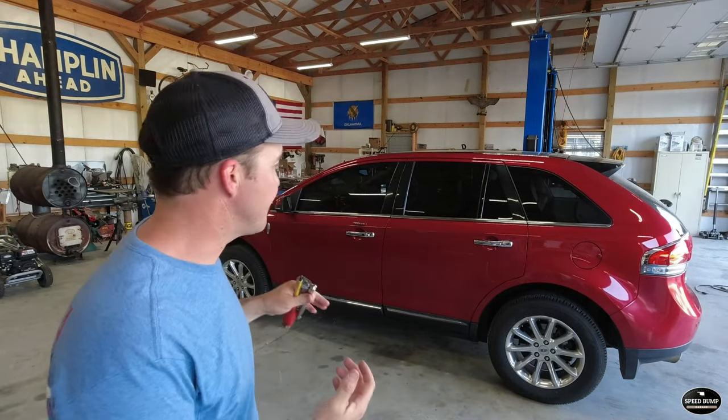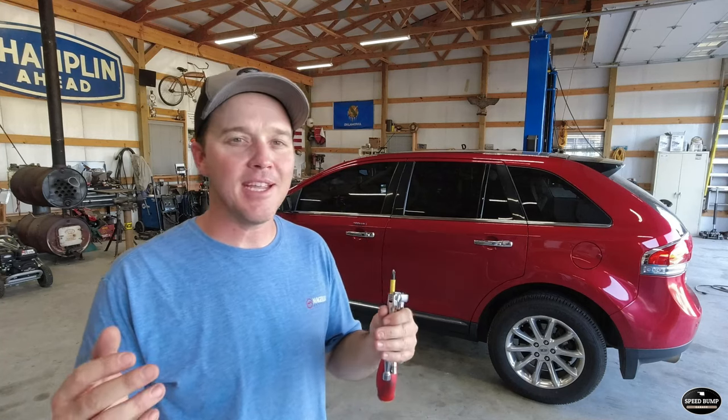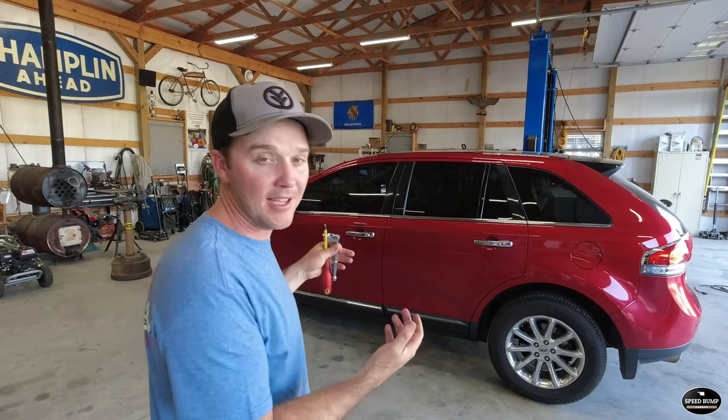I found a replacement APIM from a company online called 4D Tech. You give them your VIN number and they program a new APIM to your vehicle. This is not a sponsored video — I found them, they had great reviews, and it worked. This is an extremely easy install that I put off for way too long.